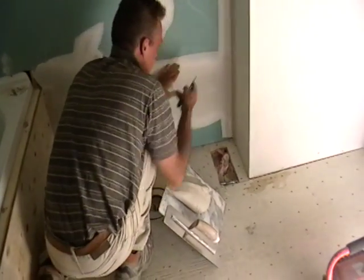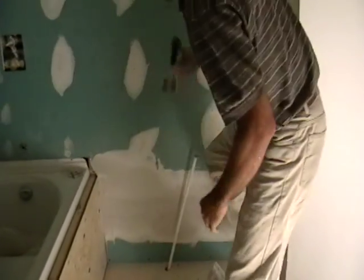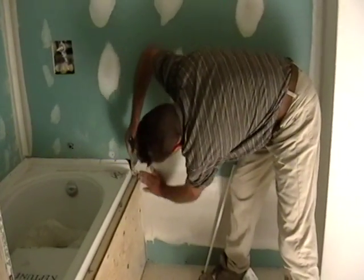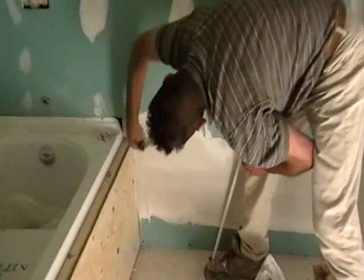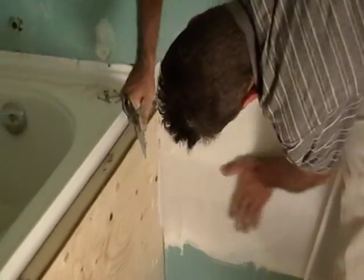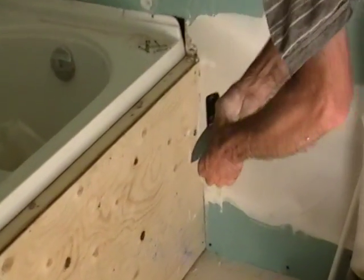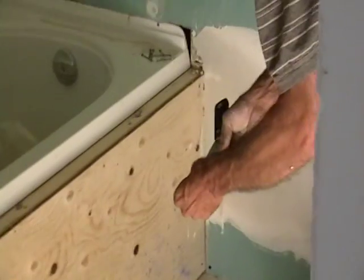I take my hand and I just feel it — feel it to see if there's any high ridge. There's one up there. Then we'll switch around this way and check this. Now I'm satisfied that there's no mud that's going to fall into my fresh mud, because I took away all the little chunks and stuff.